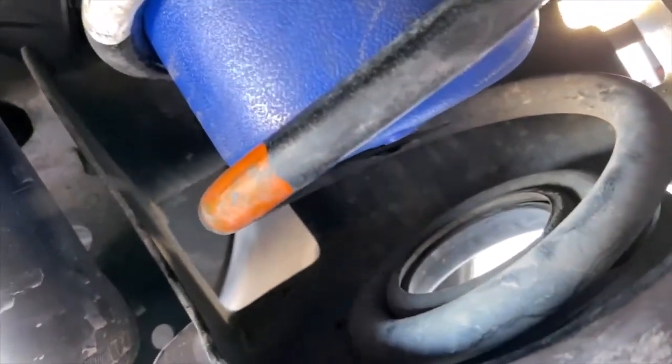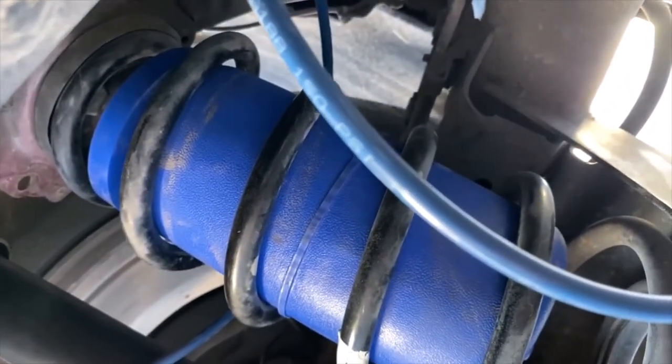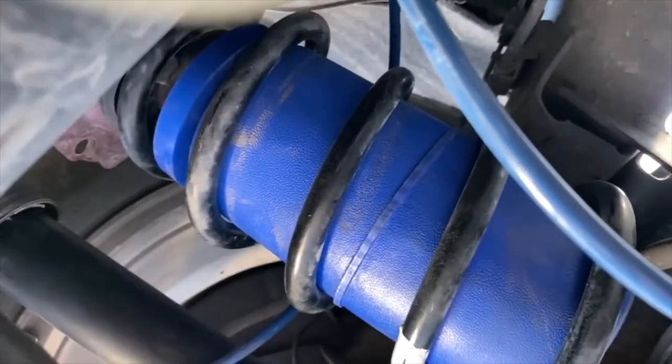We're going to run the hose along the shock because this is the stationary end of the shock up here, and zip tie it on there. That's that part of the install. The next step is just running the airlines to the outside so you can pressurize them.